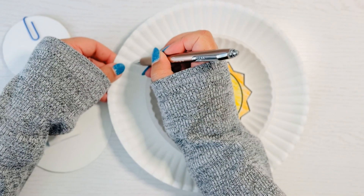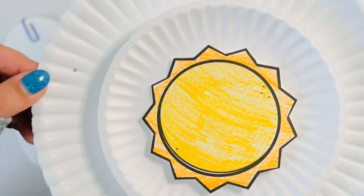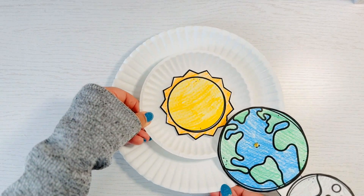Grab your pen and poke a hole in the edge of the big plate. Then poke through your earth and lunar eclipse templates and secure that brad fastener.